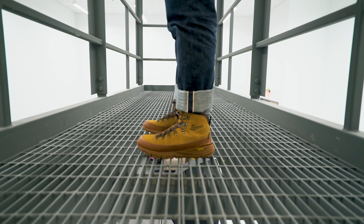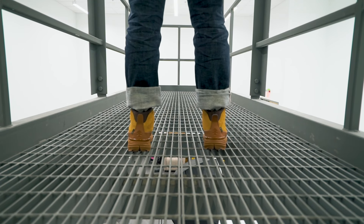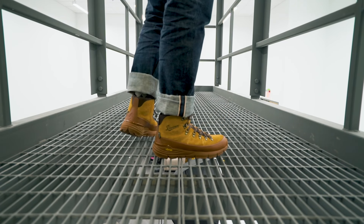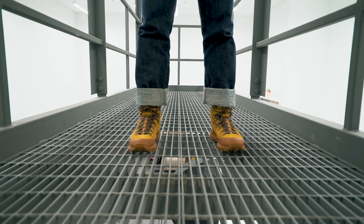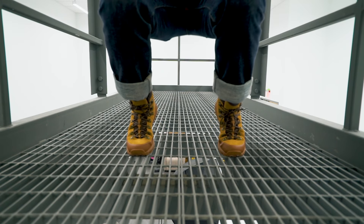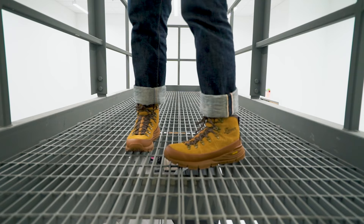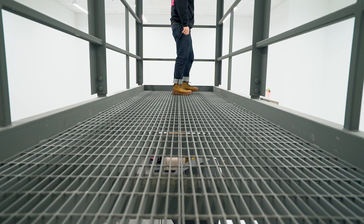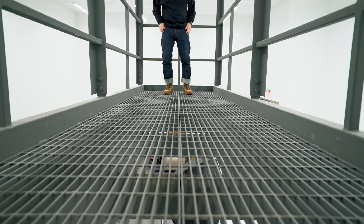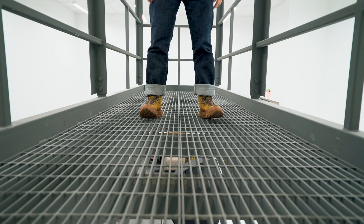Putting these on for the very first time, the size 9 fits me really, really well — not too big in any way. Doing a little walking around, they are comfortable on the feet. I'm not feeling any pinching or rubbing, and they are flexing really well. Walking on concrete, carpet, and a little bit of wood, they feel like they're getting good traction. Initial thoughts: not only do these look badass, but right out of the box they are very comfortable.